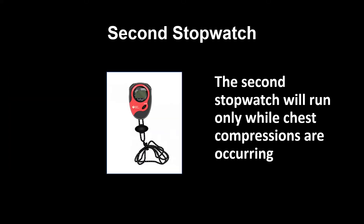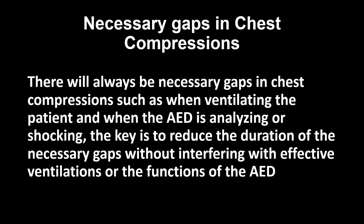The second stopwatch will run only while chest compressions are occurring. There will always be necessary gaps in chest compressions, such as when ventilating the patient and when the AED is analyzing or shocking. The key is to reduce the duration of the necessary gaps without interfering with effective ventilations or the functions of the AED.